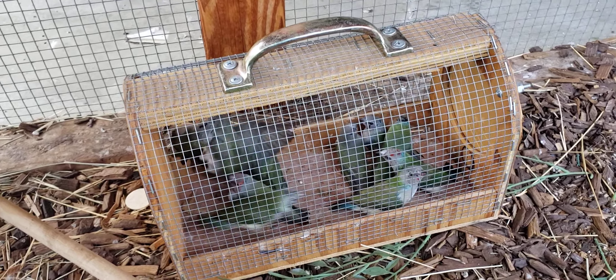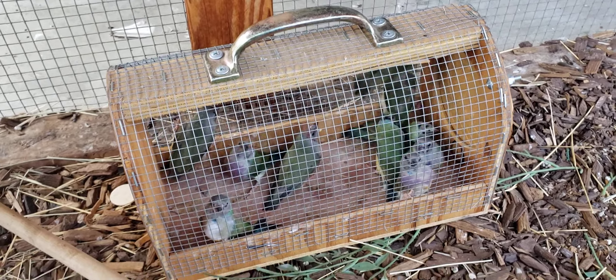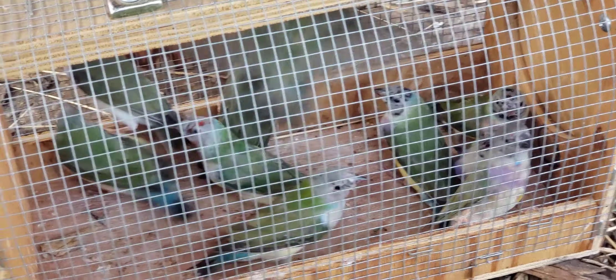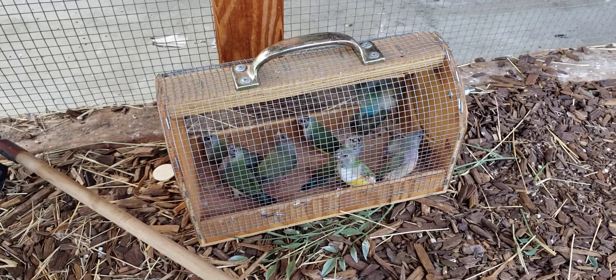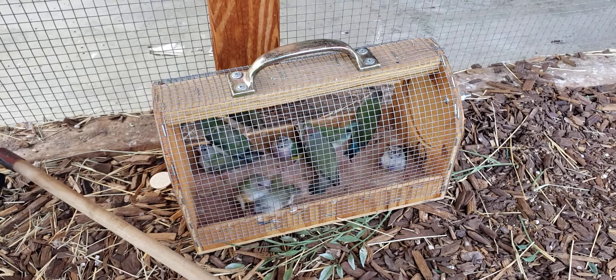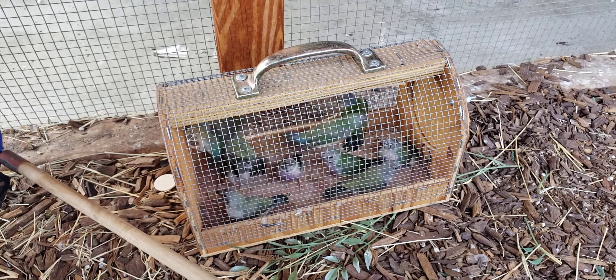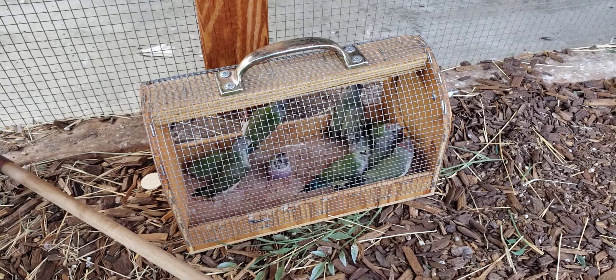I guarantee you they will die if separated too early — I lost birds that way, so I'm speaking from experience. But if you take them out when they start looking like this — see how they've got coloring on the face and chest — that's when you want to take them out. Keep in mind you may have some that start showing weakness; just put them back in the aviary if you notice it, then take them back out later. They'll be much stronger and won't stress out as much.